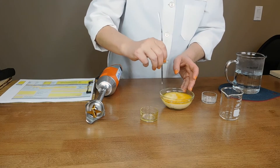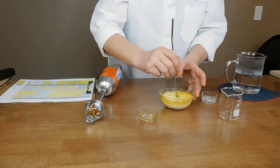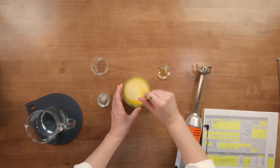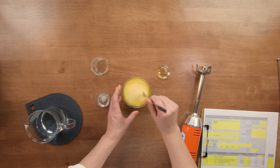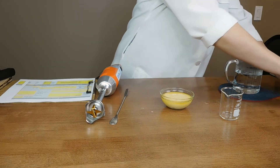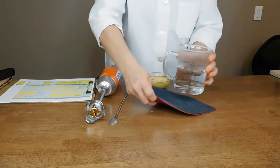I chose to use 1% essential oil, which means I'm using 3% acacia of course. I'm going to mix that up and get it nice and blended, then set it aside and simply add this mixture to our deionized water.